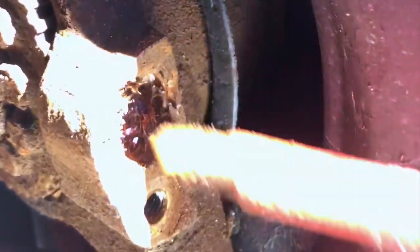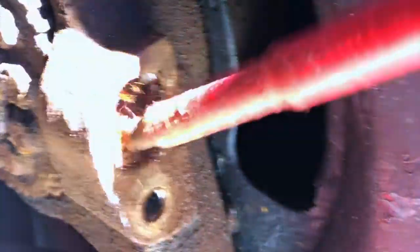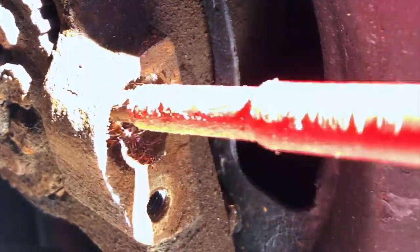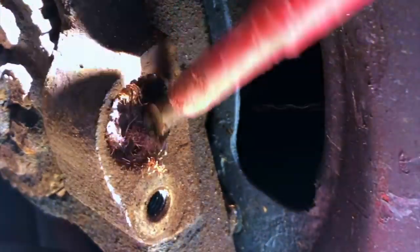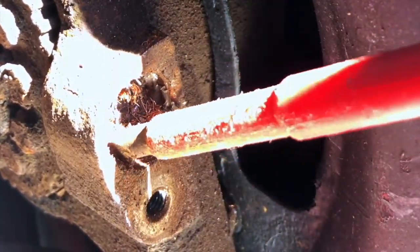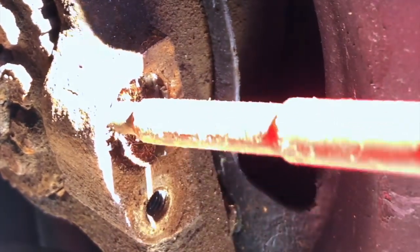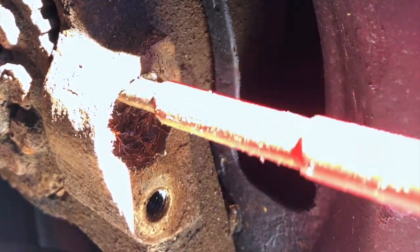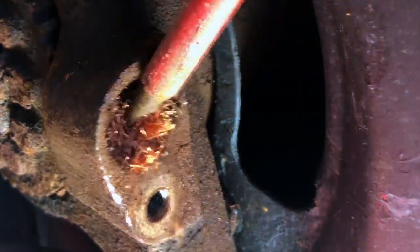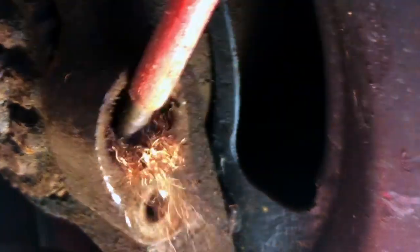Sorry for knocking the camera. More copper coming out - intriguing. If I'd have got this out whole I think I'd have dissected it just to see how it's wound. Based on this experience, I don't think I'd have done that neat a job.